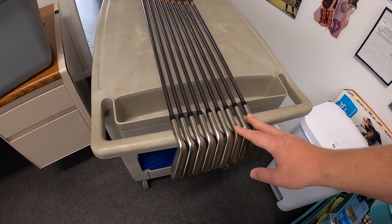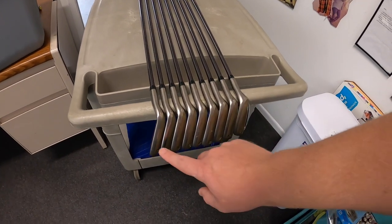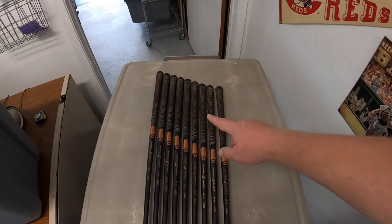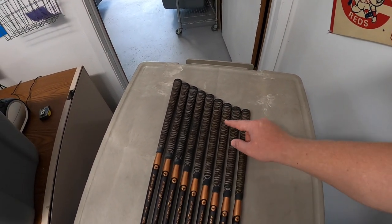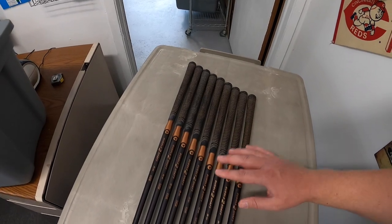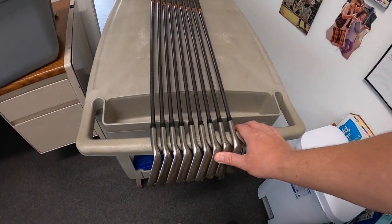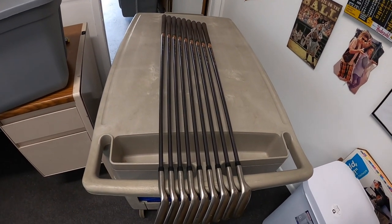A couple of tips when you guys list golf clubs. I always like to put them on the table and lay them out in order from longest club to shortest club, and then look to see if they're all matching up well. If one of these clubs was randomly longer than it should be, it would show if somebody cut something down or something funky. You don't want to sell an iron set where one of them is weird and then get a return.